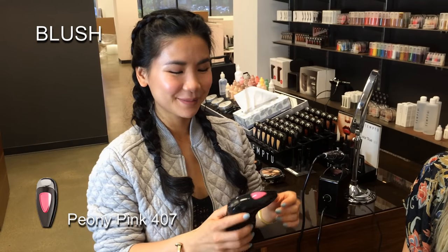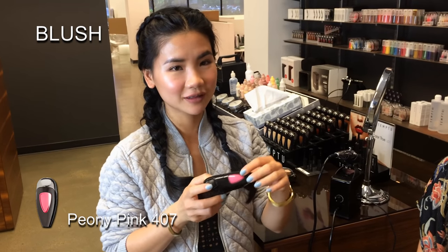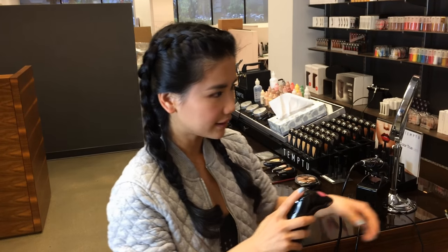I'm going to use Peony Pink on Jen. This is a beautiful blush. It looks really bright here in the pot, but it applies beautifully and you can control the color payoff. Staying at the second setting.